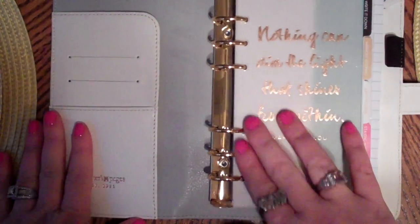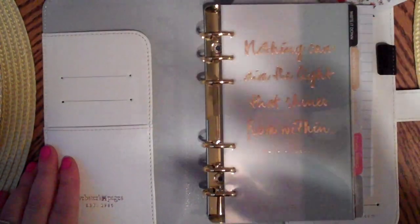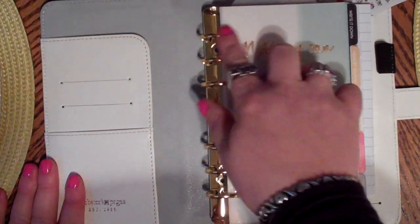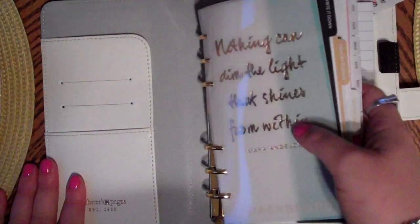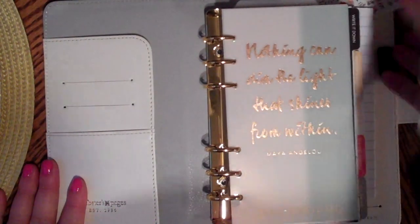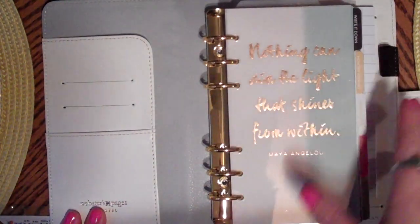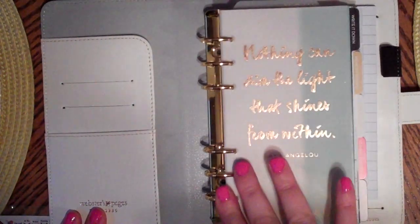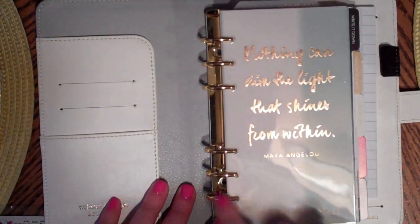It has this piece in here to protect the rings. I've heard a lot of people say they weren't happy because their rings weren't all the way closed. I must have been watching mostly negative reviews because there were more positive than negative overall. Mine - I was happy to see - are all nice and closed, so we're good there. It has the gold interior rings, the six-ring style.